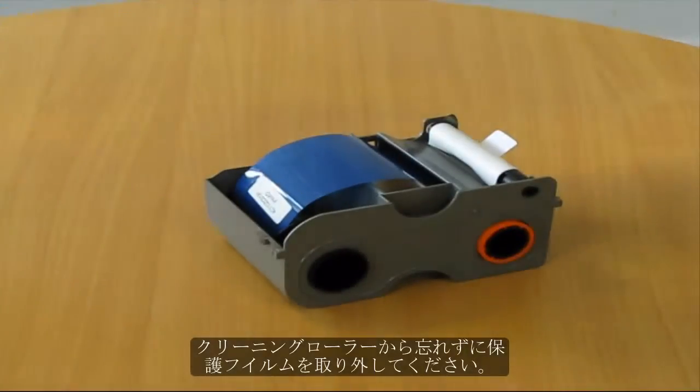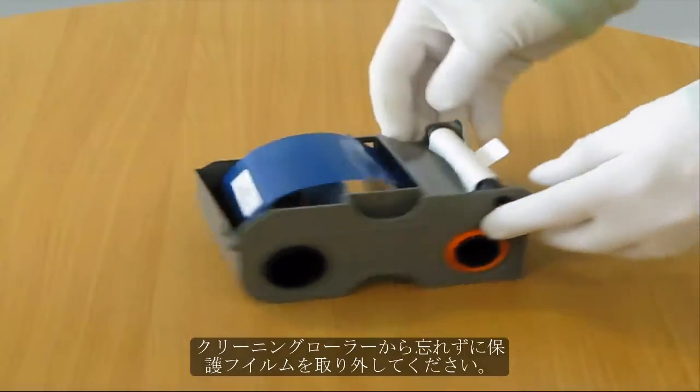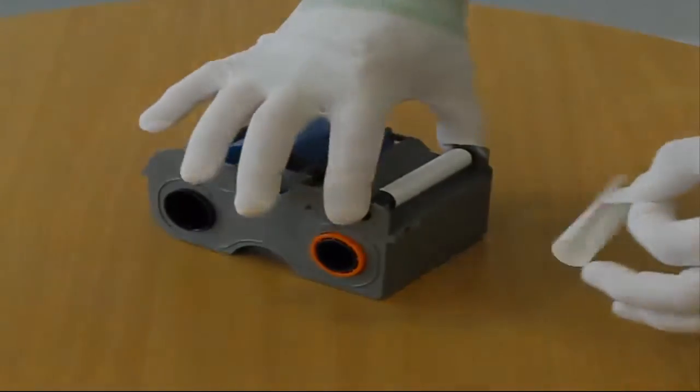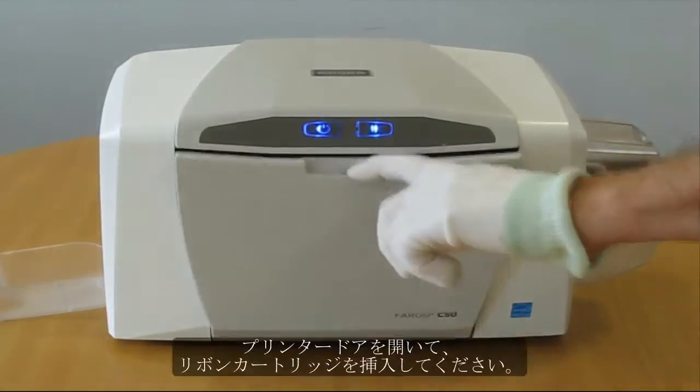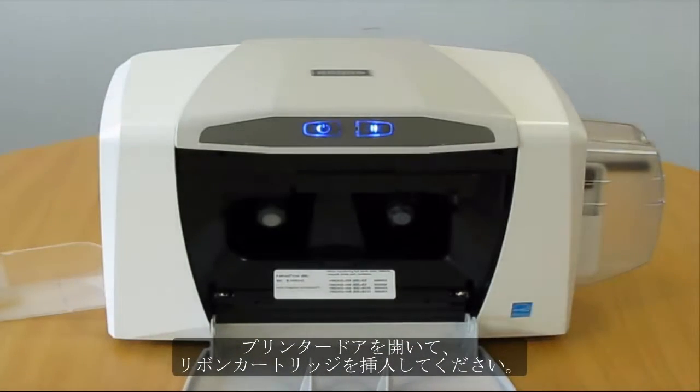Remember to remove the paper cover from the cleaning roller. Open the printer door and insert the ribbon cartridge.